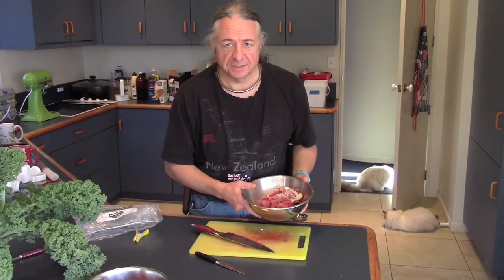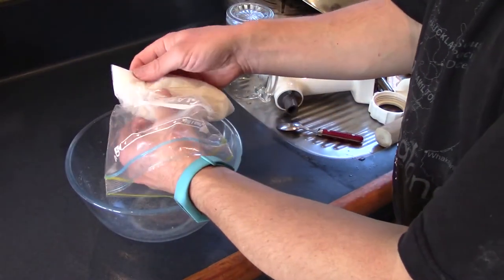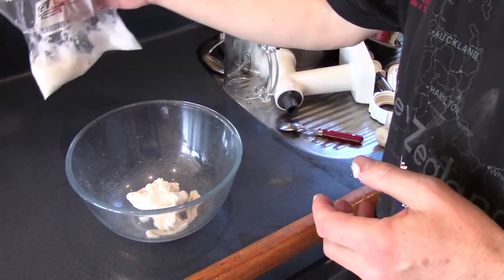We'll plonk this in the fridge to chill off nicely for an hour or so. While they're complaining and the meat is chilling off, I'll introduce you to the rest of the hardware: the sausage skins, which I believe are lamb, and our mincer which also stuffs the sausages. The sausage skins need to be soaked in water to get rid of all the salt, which is used as a preservative, otherwise they'd go off real quick.